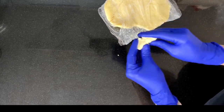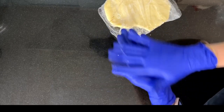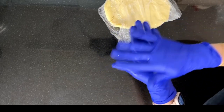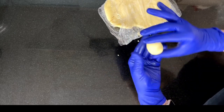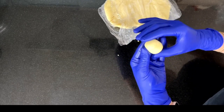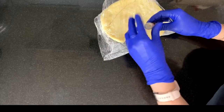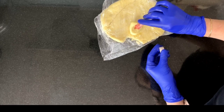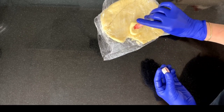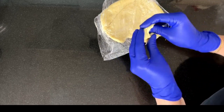You have to make sure that you only keep the paste in your hands for the required time. If you need to add more details onto the figurine, make sure the paste rests on a cool surface — not in your hands — as it will start melting. To color this paste, you will need to use either edible dust colors or cocoa butter colors. Just sprinkle some dust powder and start kneading.